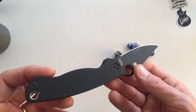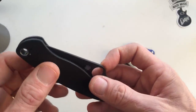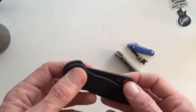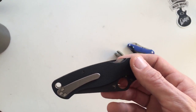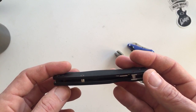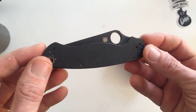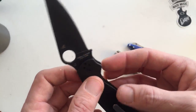S30V is a fantastic blade steel. I would love to see the Paramilitary 2's blade steel replaced with S35VN, because it is that much better in my opinion. The corrosion resistance difference alone is pretty big in my experience, and you get a little bit of toughness too. It's one of the most popular knives out there for a reason — it's super sexy, the lines on this thing are great. Sal and Eric Glesser really hit it out of the park.